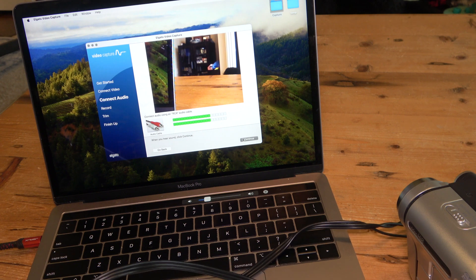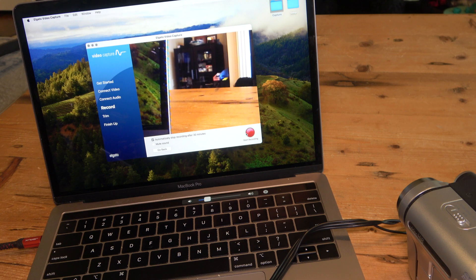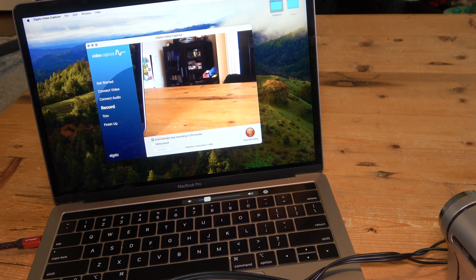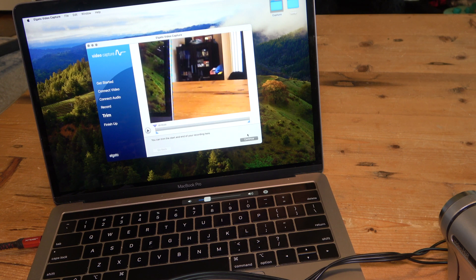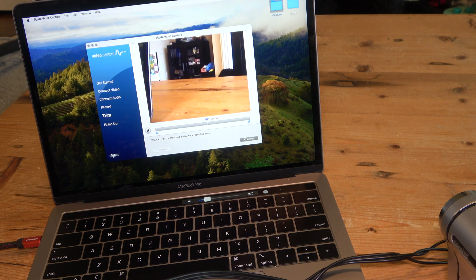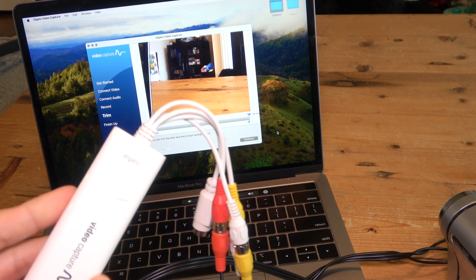Essentially this will work. Click continue, start recording, and I'll do a quick test capture — test, test, one, two, three. Stop the recording and the software lets you review the captured video. It sounds just fine — the sound is good and coming from both channels left and right. The next step is to save your video, just like I showed in the last video on how to capture your files using this video capture device.